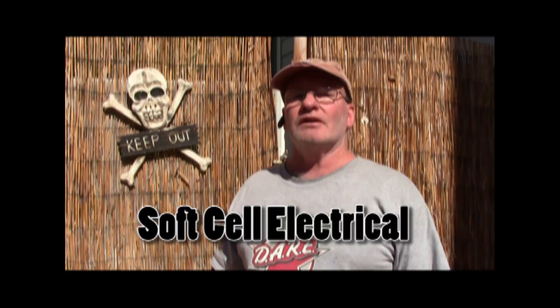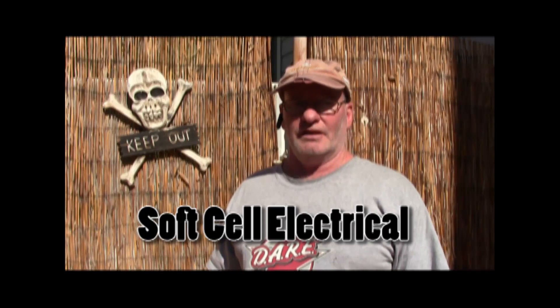Hi, this is John, tenured professor at Soft Cell Electrical School. Today we are going to do an above-ground hot tub heater replacement. The first thing you have to do is turn off the power, which I've done. Keep in mind that this is for educational purposes and that only skilled electricians should be doing this.